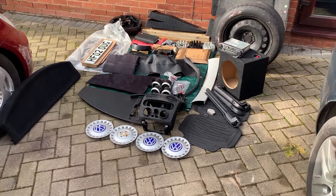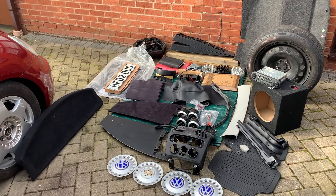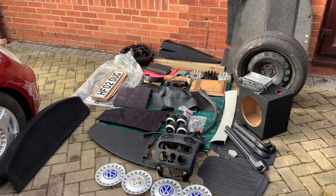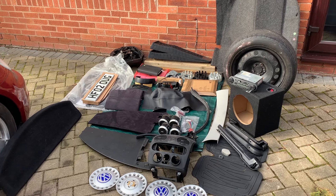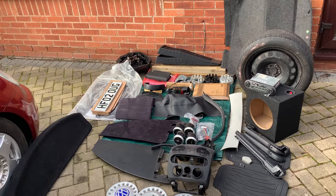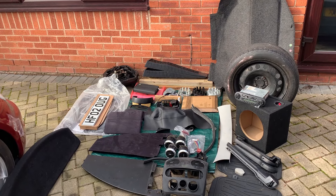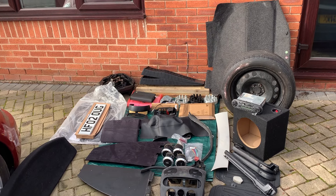Quite the haul. We've got some new bits which is great — that's going to set this car right off when it's all done. Some number plates and some mats, which is great to see. There's a little box I've not looked in yet. I've got some spacers at the back there — they came with the other wheels so I'm not going to use them, but it gives me some options for other cars. Maybe put them on eBay.